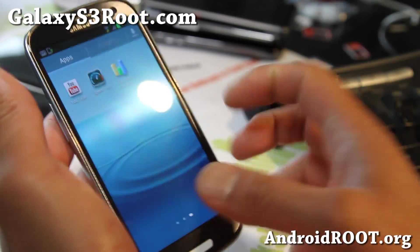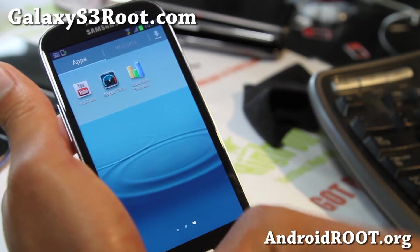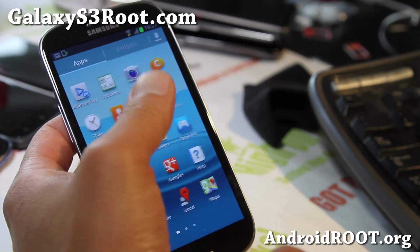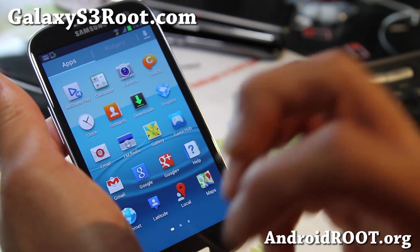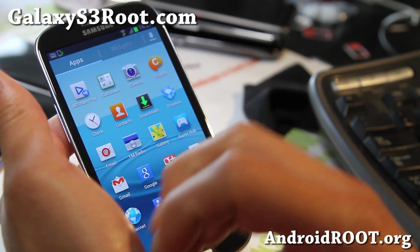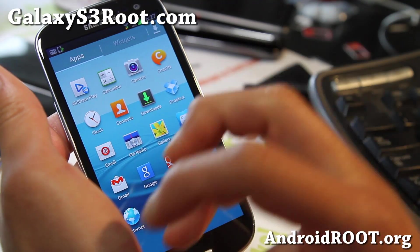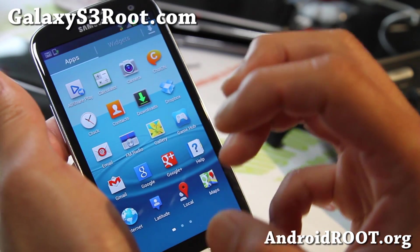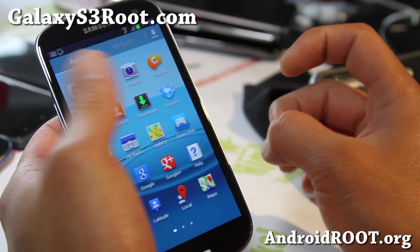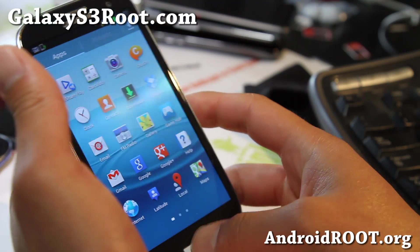Give it a go if you have an i9300 International Galaxy S3. You just need to use Odin, or you can use Mobile Odin Pro if you don't have a Windows computer, and install it. If you're coming from a stock ROM, you can try it without a factory reset, but if you're coming from a custom ROM like CM10 or non-TouchWiz-based ROMs, you'll probably need to do a factory reset. My advice: if you're not coming from a completely stock ROM, do a factory reset before installing in ClockworkMod Recovery, and then do the Odin flash — then you won't have any problems.